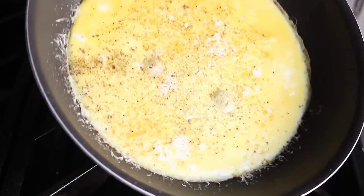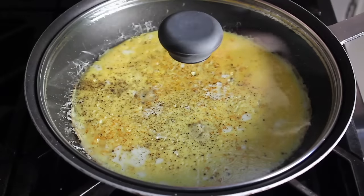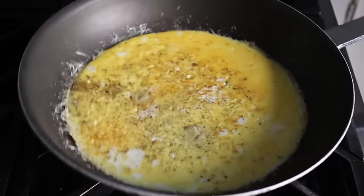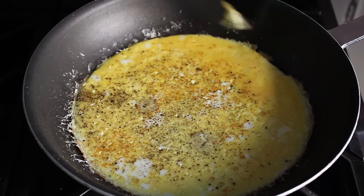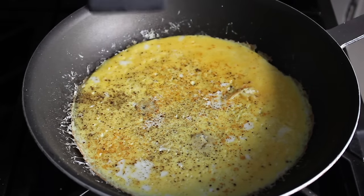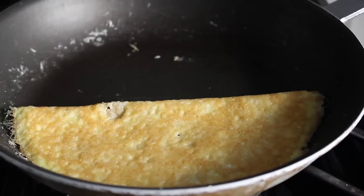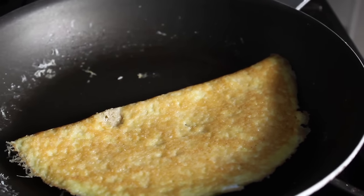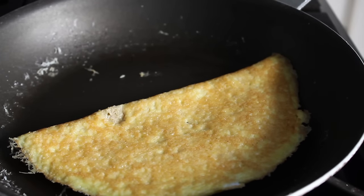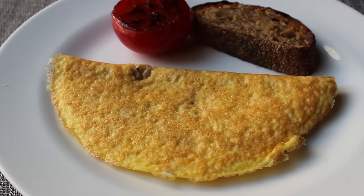I let mine go for about half a minute, then checked it — it was almost there, but just a touch soft. So I popped the cover on for another few seconds until it looked a little something like this. At that point, we'll turn off the heat, grab a spatula, and carefully fold this over. And sure, if you accidentally tear off a little piece, just hide it in the middle — no one will know. You really should be looking at the most beautiful golden brown omelet you've ever seen. We'll transfer that to a plate where we'll serve it next to a grilled tomato and the obligatory piece of toast.